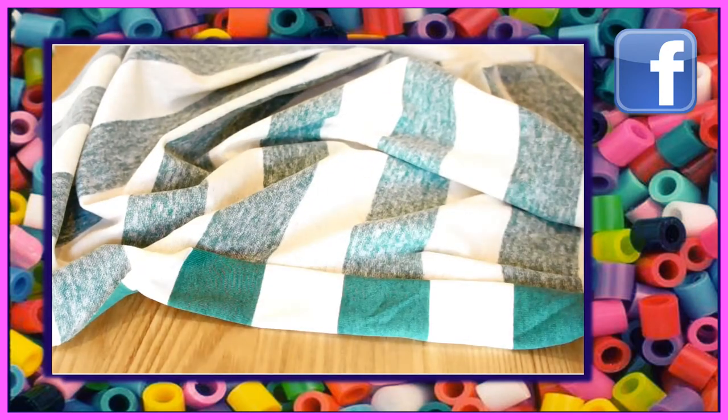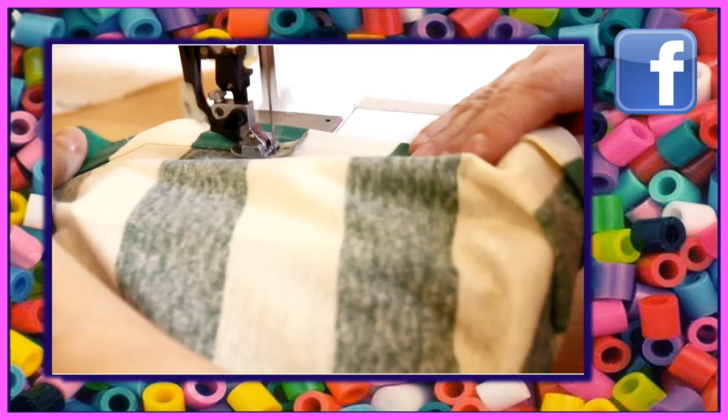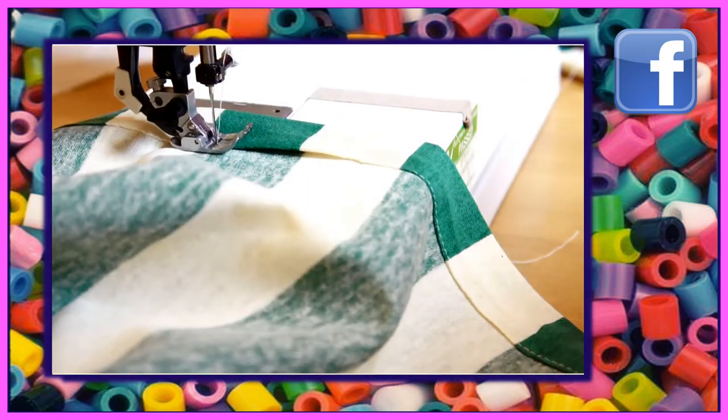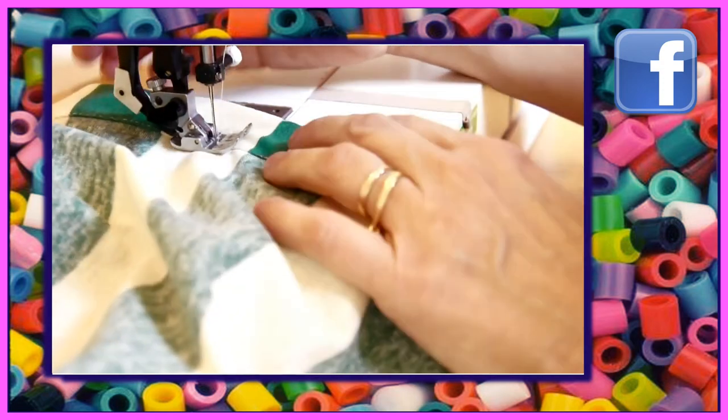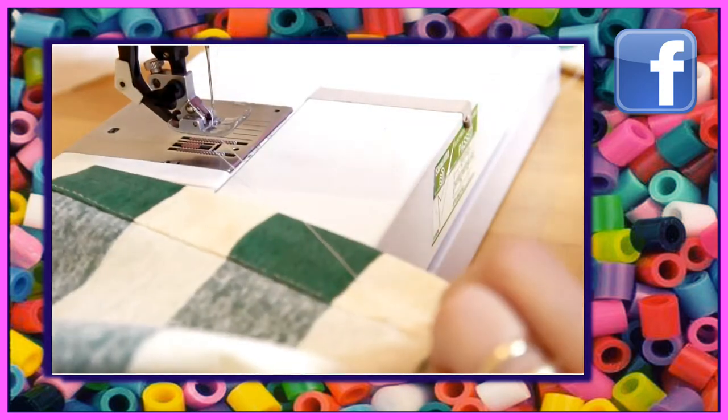Now we're going to turn up our hem — really easy. Turn in one centimeter and then maybe up to one-point-five or three, whatever you feel comfortable with. Stitch it into place and the skirt's almost finished.